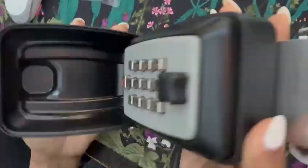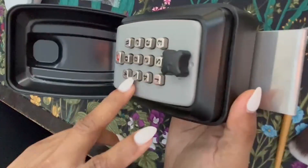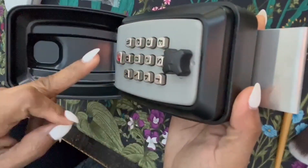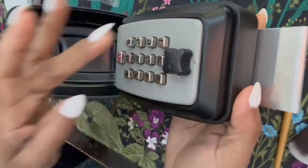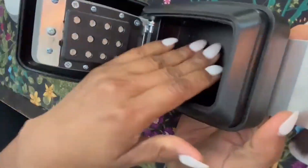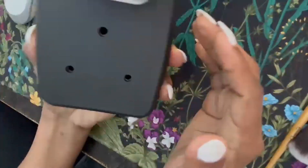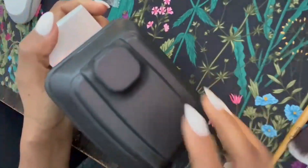It's kind of heavy, and I love that you can actually set your own code here. Whatever code you set it for, you're good — you open it, put your keys in there, and give them the code, so you don't even have to meet the person. This is a great product and I cannot wait to use it.